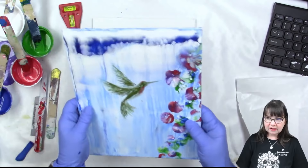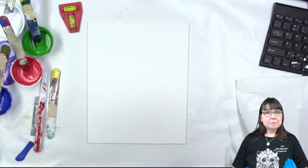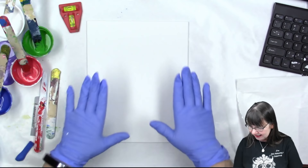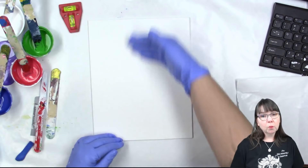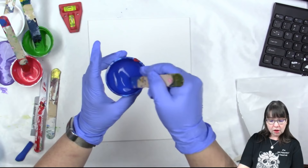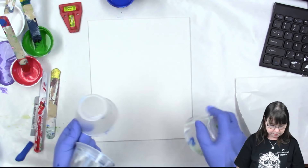We are going to be doing this on an 8x10 canvas panel. I have two of them here just in case. Sound is working - awesome sauce! So we are going to do a swipe for the background first. For that we will be using the ultra blue deep. I need to lift this up off the table a little bit so there's room for the paint to go when I swipe it.